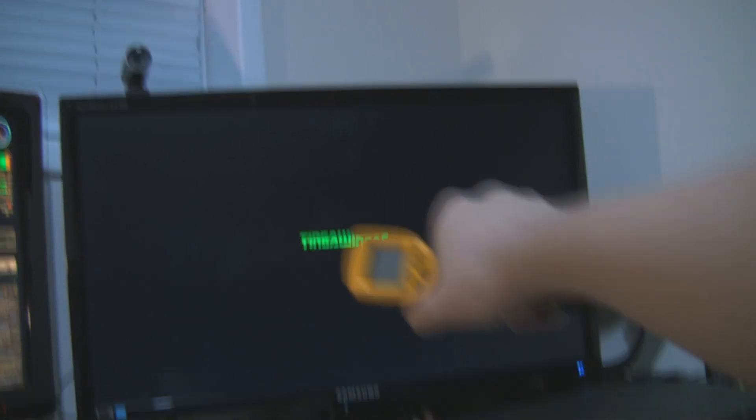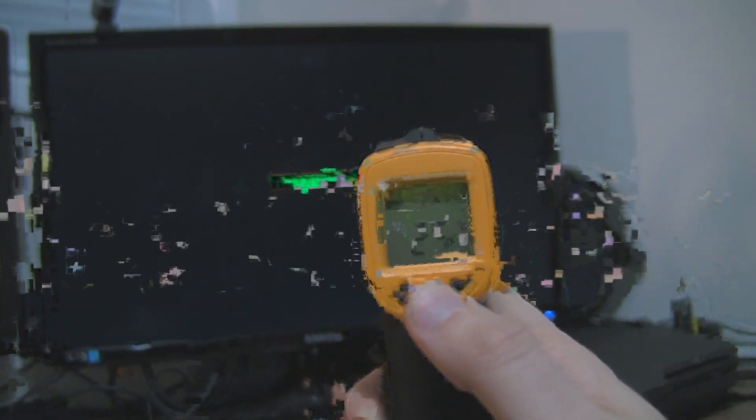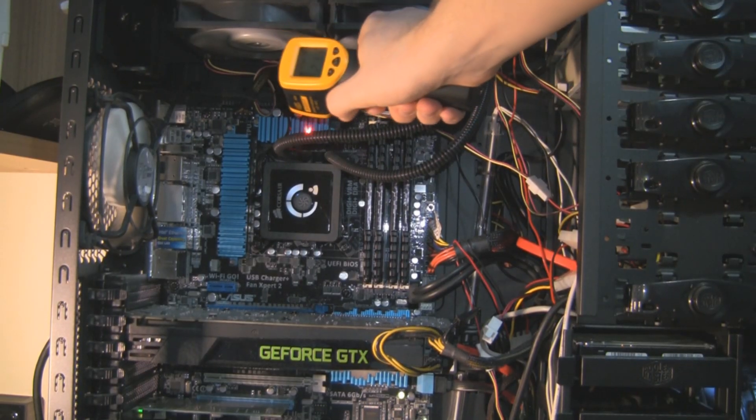Now moving to a desktop LED display — how hot are these? About 78.6 degrees Fahrenheit, which is 25.9 degrees Celsius, in a warm room.